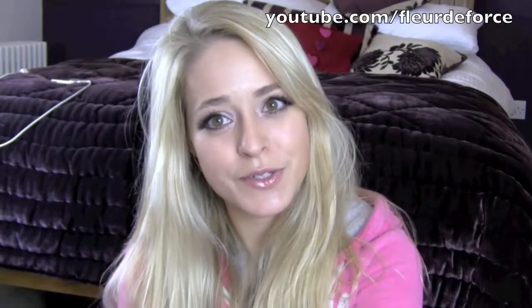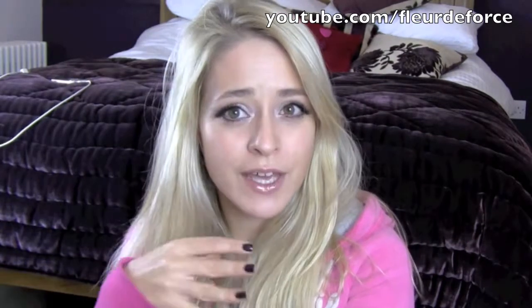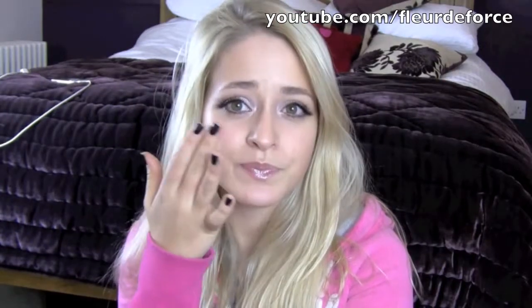Hi everyone, so today I'm going to be doing a tutorial for Britney Spears' makeup on the cover of her new single which is called Hold It Against Me. She looks absolutely glowing. Her skin is very kind of dewy looking with contoured cheeks and she's got a very natural kind of shimmery eye with really gorgeous lashes. So I'm going to show you the look close up.